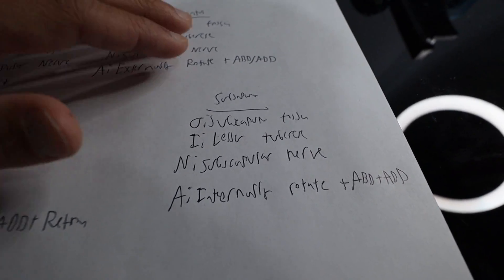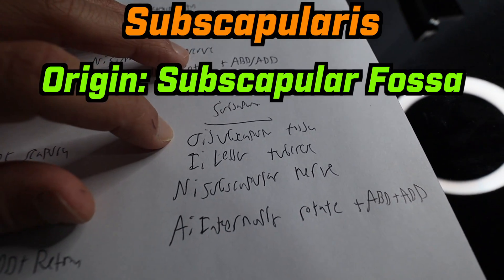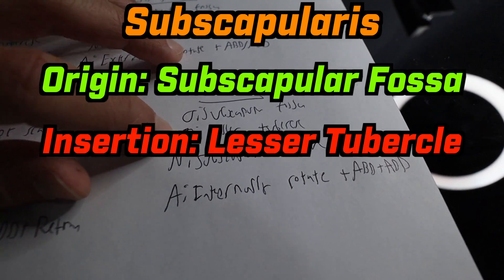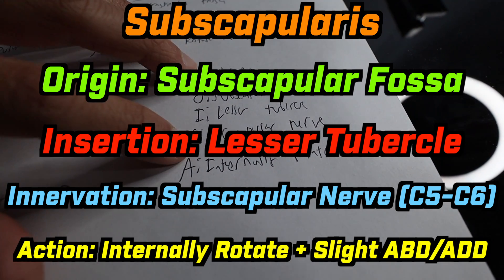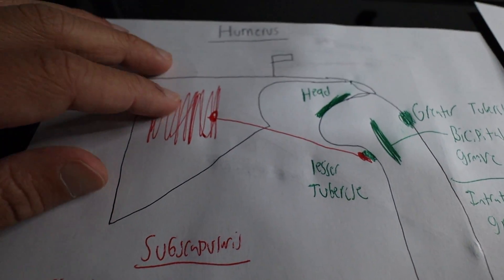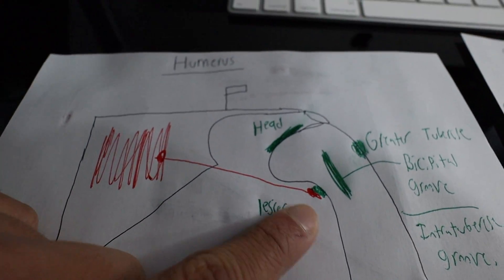The last muscle is the subscapularis, which is the only one that sits anteriorly. It originates on the subscapular fossa, inserts onto the lesser tubercle, and is innervated by the subscapular nerve. Its action is to internally rotate and help with abduction and adduction. On the drawing, this is the subscapular fossa, and it inserts right there onto the lesser tubercle.